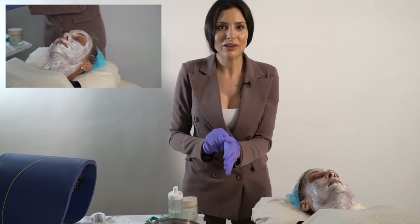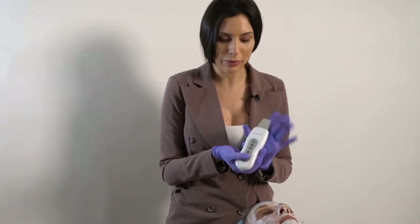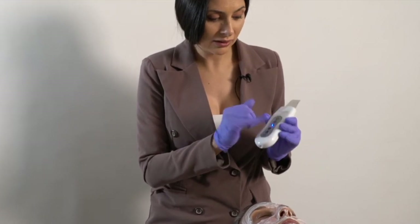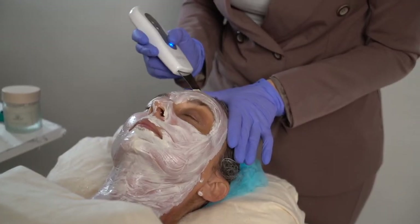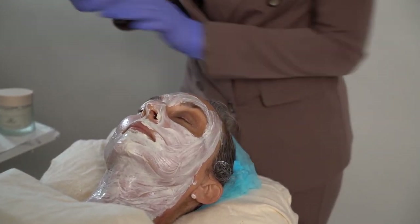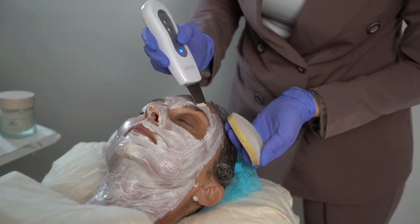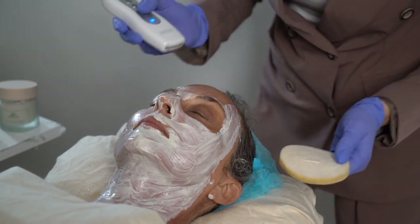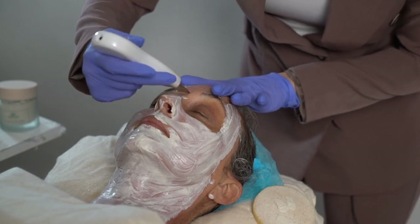I'm going to show you my favorite trick for removing masks — this makes it a much more graceful process. I use the Cyan Skin Scrubber. Power it on and then turn it up to the high setting, and we're going to gently remove. This also helps to give your client an even deeper clean because you're shaking and trimming anything left over in the pores out.